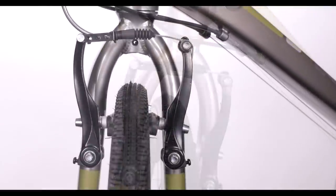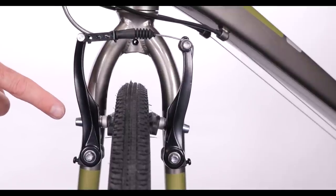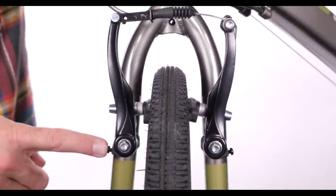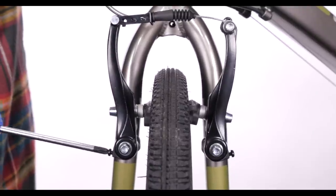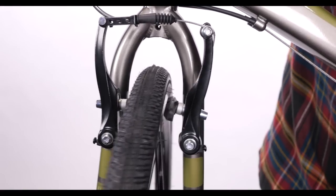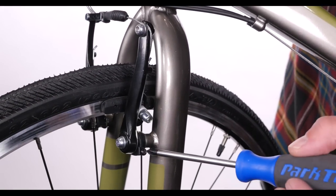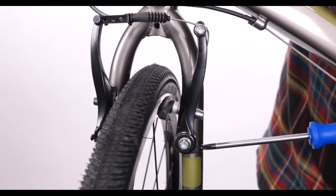If you find one brake pad is contacting the rim before the other, you may need to center your brakes. There is a small screw on each side of the brake arms. Tighten the screw on the side that is closer to the rim — this will pull the brake pad away. Conversely, you can loosen the screw on the opposite brake arm; it will have the same result. Make small adjustments until both brake pads contact the rim at the same time.